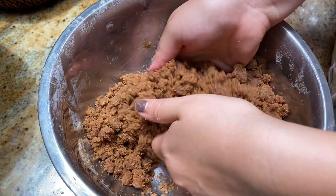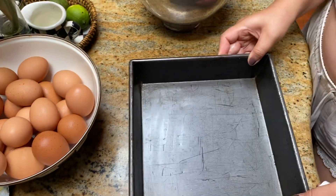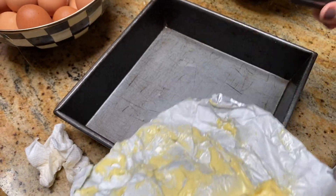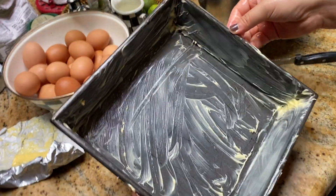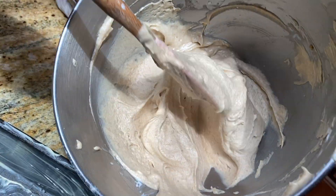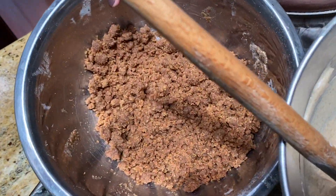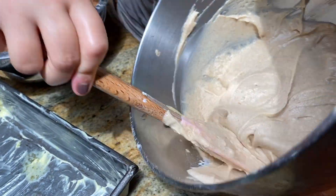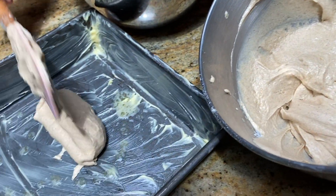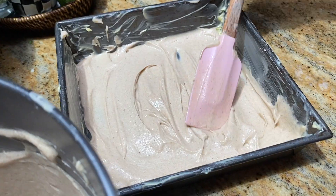This is what the streusel should look like — it could be a little more powdery, but this is good. Grease a 9x9 pan with some butter — that same delicious Kerrygold from earlier. To assemble the cake, start with half of the batter, then add some streusel in the middle, then the remaining batter on top.